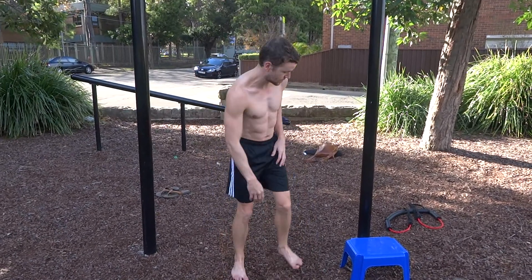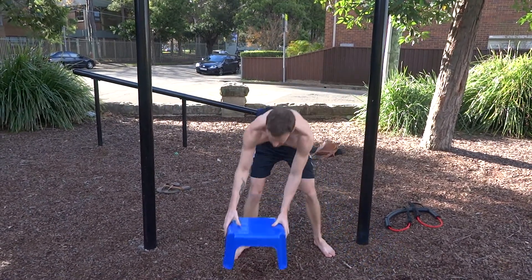So with our jump, we're going to jump from in front of the bar.